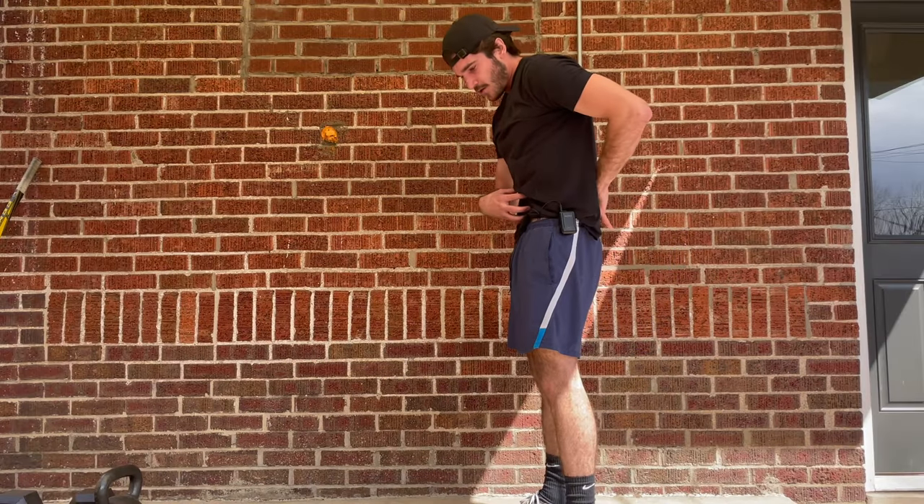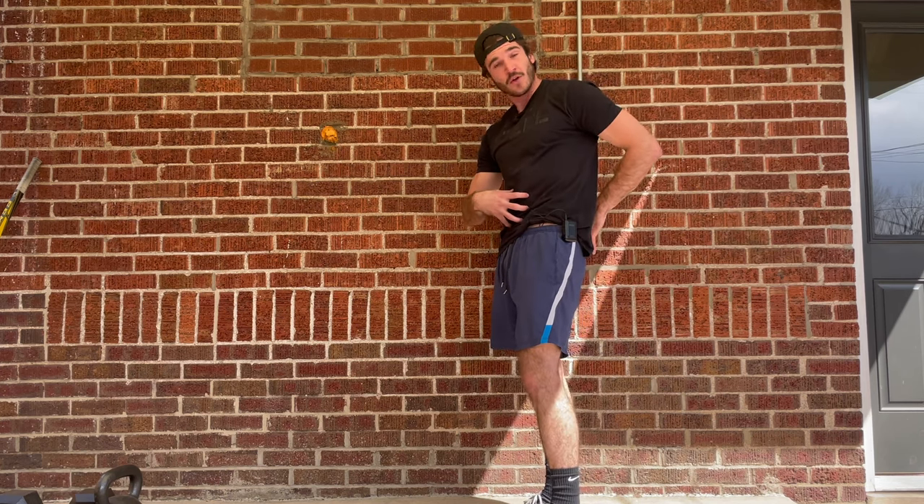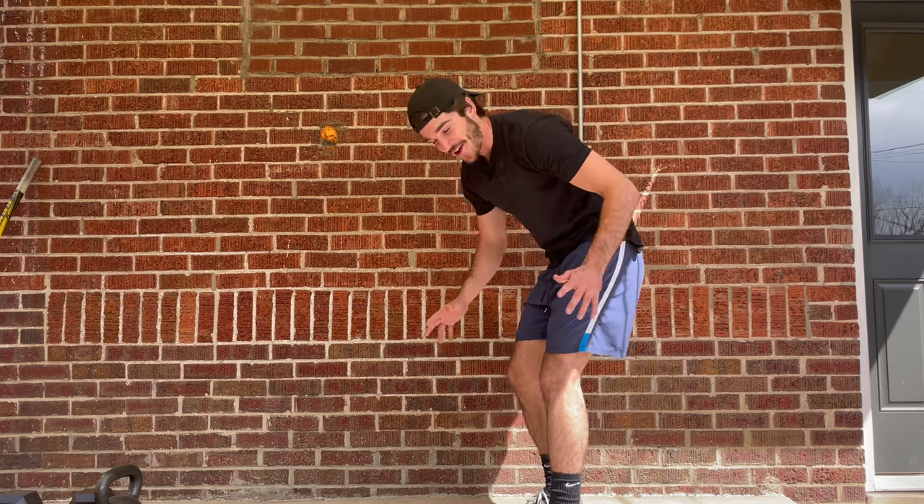First thing: tuck in your belly a little bit. You want a light brace — tuck your belly button in like you're bracing slightly, just providing a little stability in the core. What this does is place more pressure on the core than the back when you're folding over, so you're going to be a lot safer.